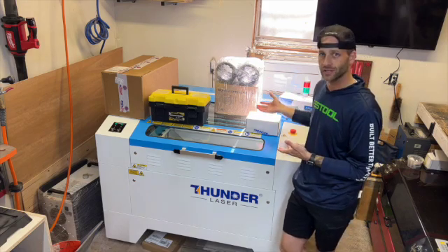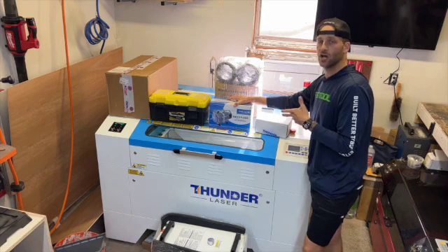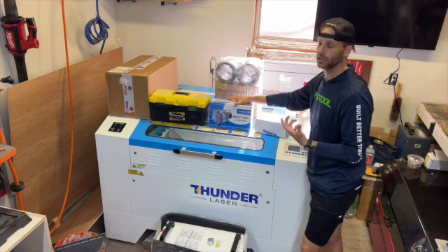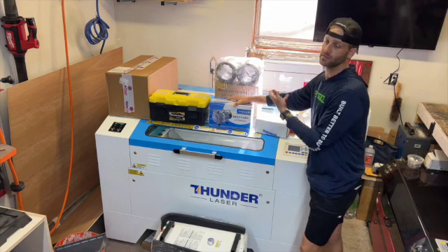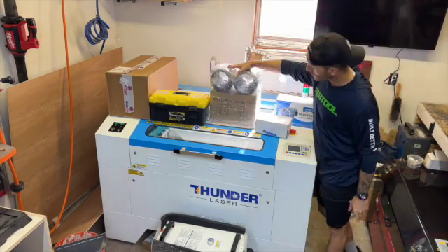This right here is your air compressor. It helps with cutting different materials — having that little airflow makes for a cleaner cut. It can help with some engravings too, but oftentimes with engraving it's actually better if you leave the compressor off.